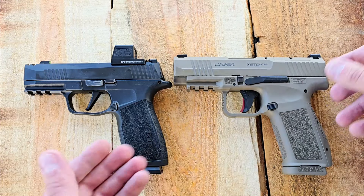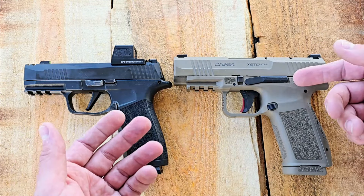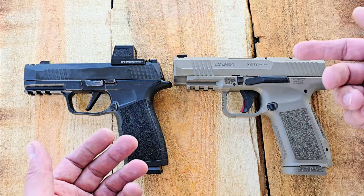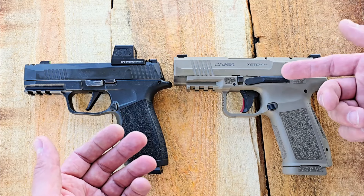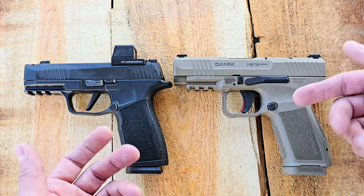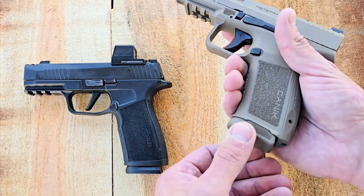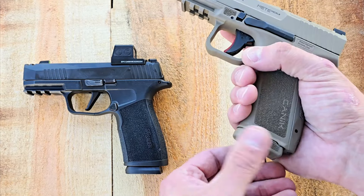The more I shoot, the more I like just regular barrels. I don't really care for the comps as much. I feel like I'm just as fast with a longer barrel, because the longer barrel and slide help with recoil and muzzle flip. This thing is absolutely incredible — I really like it.